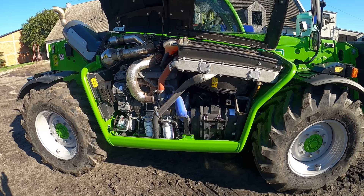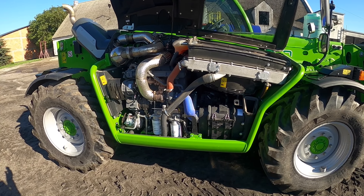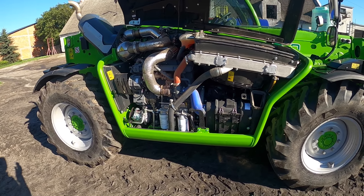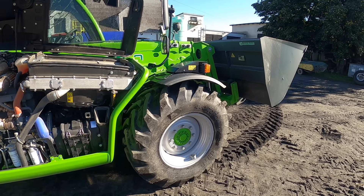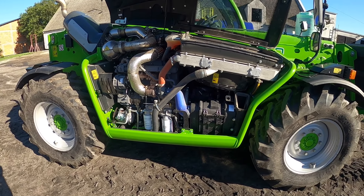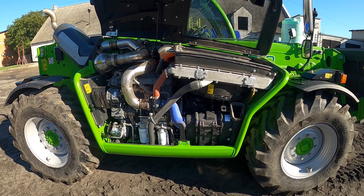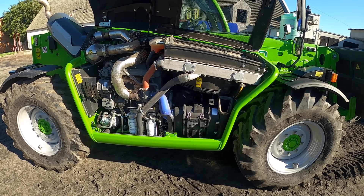Jak już jesteśmy przy hydraulice – ładowarka ma dwa niezależne układy, czyli dwie pompy. Jedna od hydrostatu, czyli jazdy przód-tył i tak dalej. A druga typowo od napędzania hydrauliki teleskopu i tak dalej. Dwa niezależne zbiorniki na olej – nie idzie wszystko na jednym oleju.